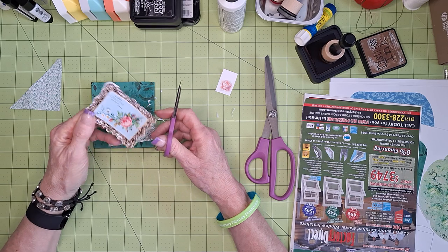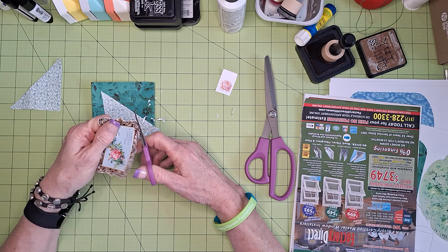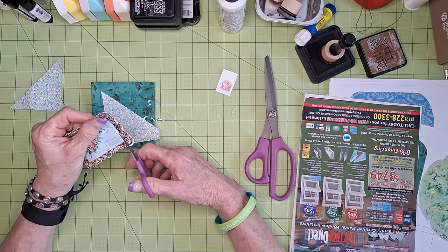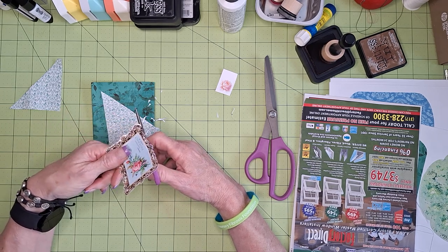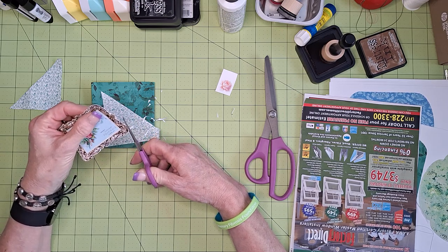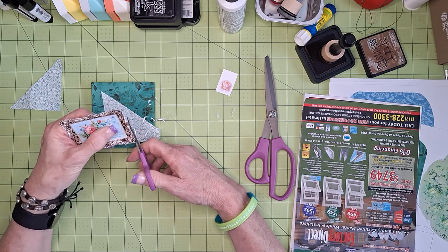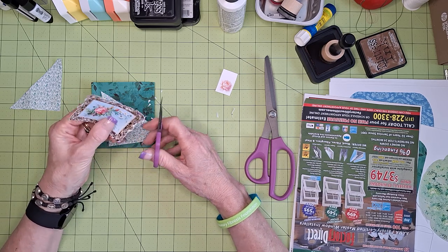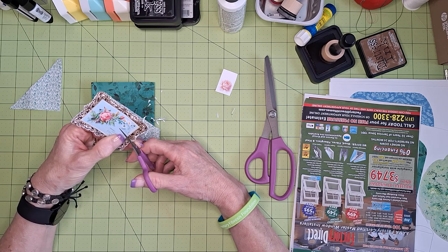I said I wasn't going to trim this so close but I ended up doing it anyway. I get started with something and I get into it and forget what I said I was going to do. Also you might notice about me — I don't necessarily call everything the right term. The other day I was calling pockets 'envelopes.'